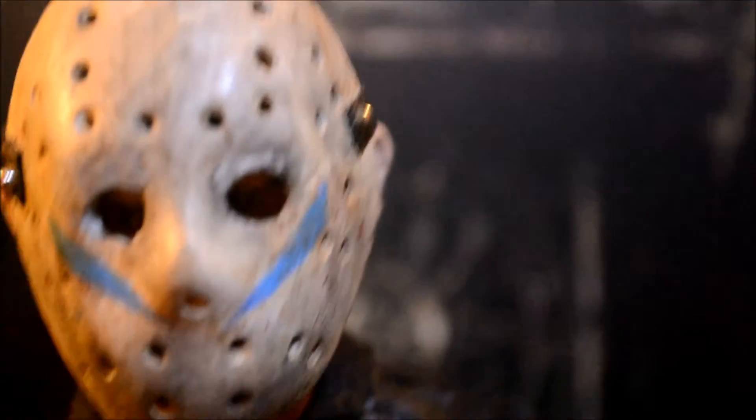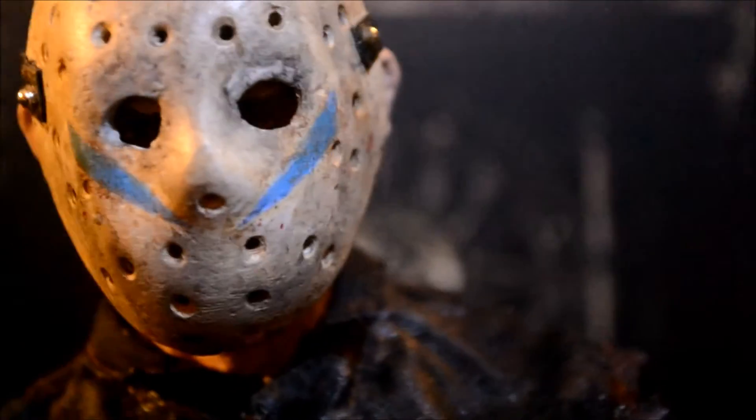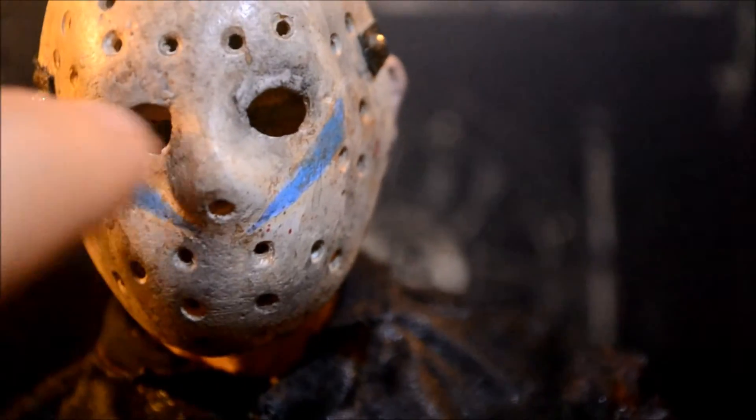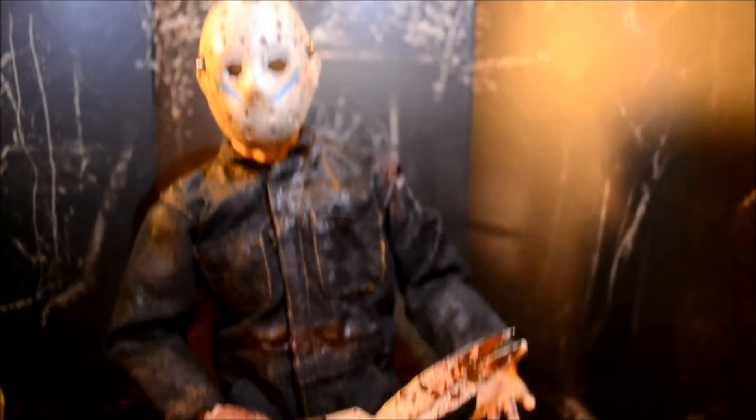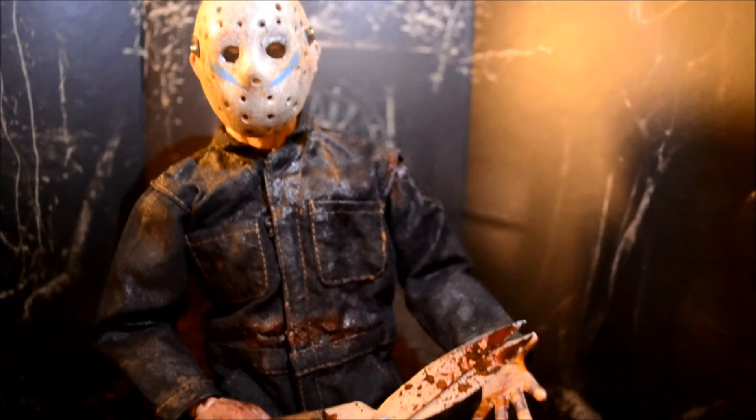Let me add a little more light again. The hands are new — the hands are Hot Toys, the body's Hot Toys. The mask I reworked a little bit; I shrunk the holes a little bit and I have to sand it down a little more. And I repainted and kind of weathered up the mask a little more. It's a little rough around the eye hole, so I'm going to smooth it out and sand it down a little more.